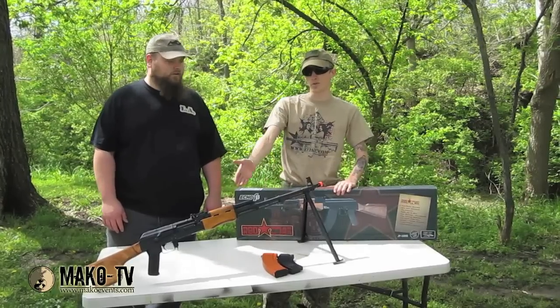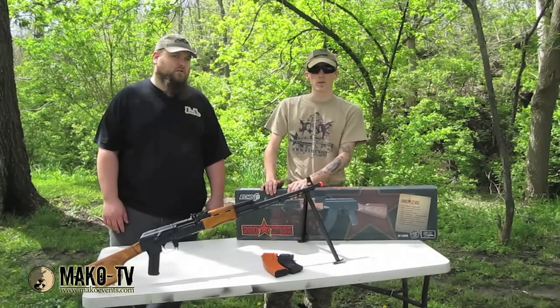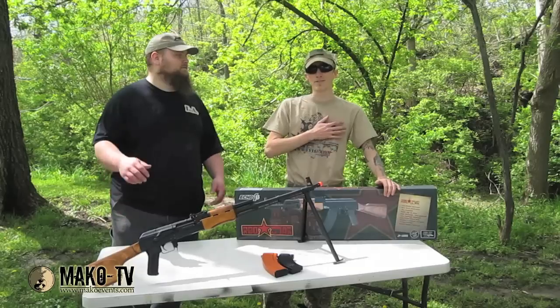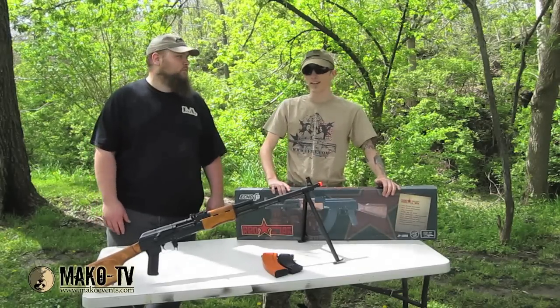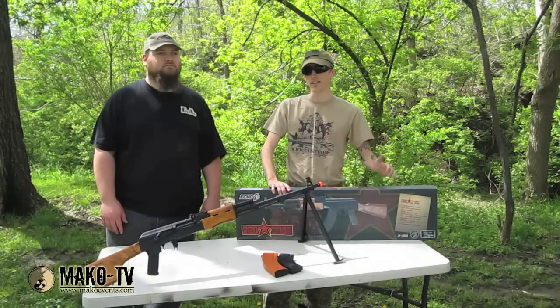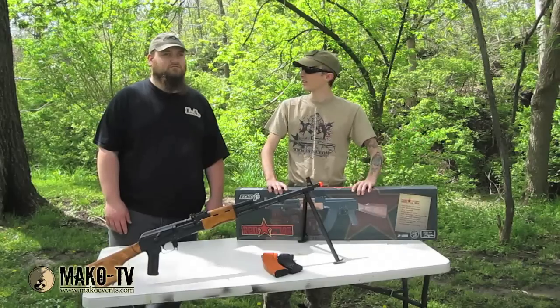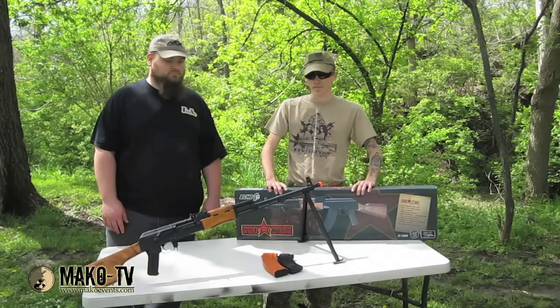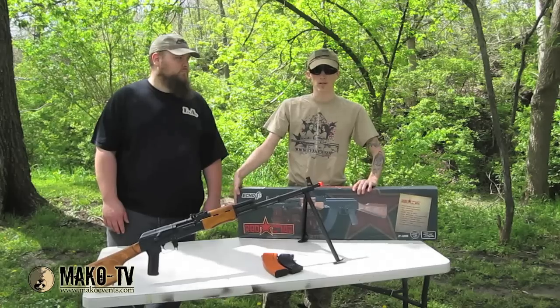We're here with the Echo One Red Star LMG RPK as well as my brand new Echo One Red Star AK-47. I bought mine from Airsoft GI and I bought mine from Evike. Mine got here a whole one day earlier, so if that tells you anything — sometimes Evike is a little iffy on their stuff, but it looks like they came through alright this time. We'll go ahead and go over L.A.'s RPK here and then unbox the AK a little later.